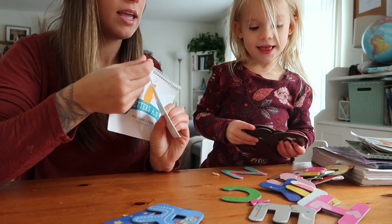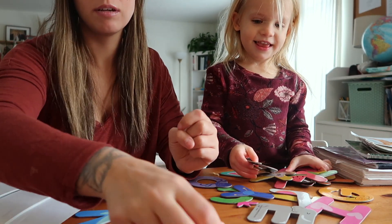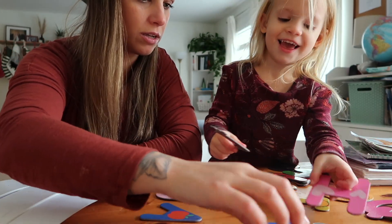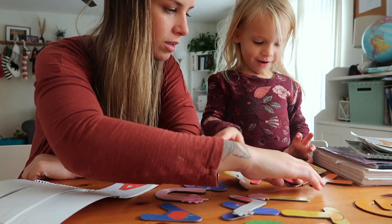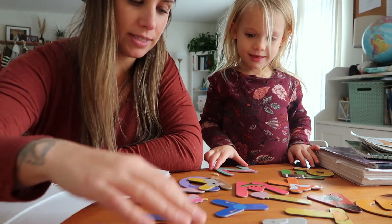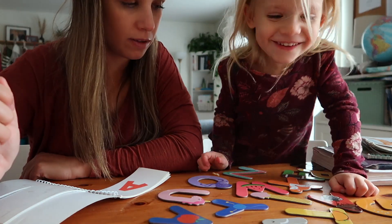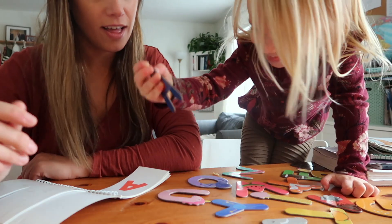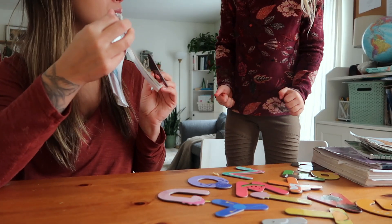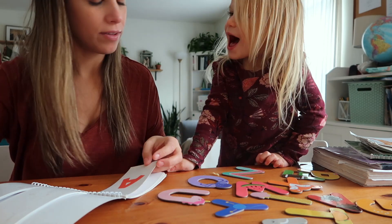This is the letter A. Can you find me the letter that matches this out of all of these letters? Let's see if we can find it. There we go. A and A are the same. A says A. Apple. Apple. Good job.